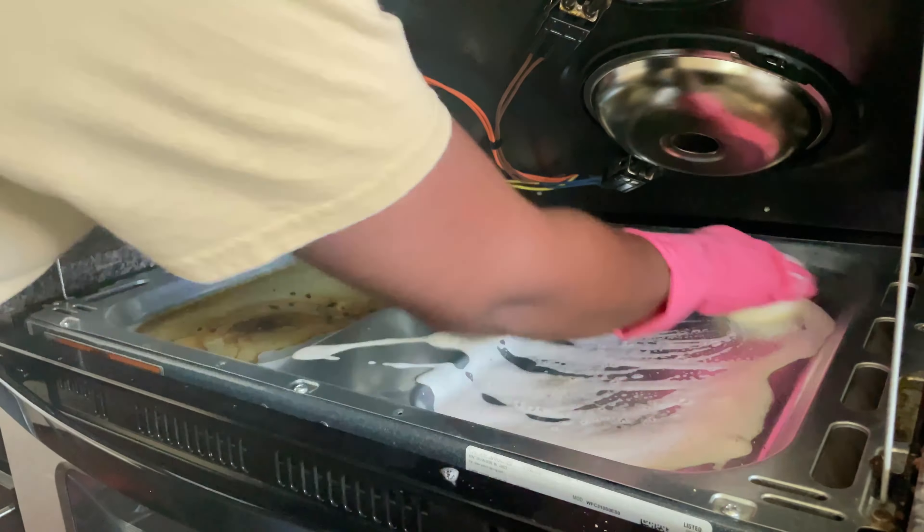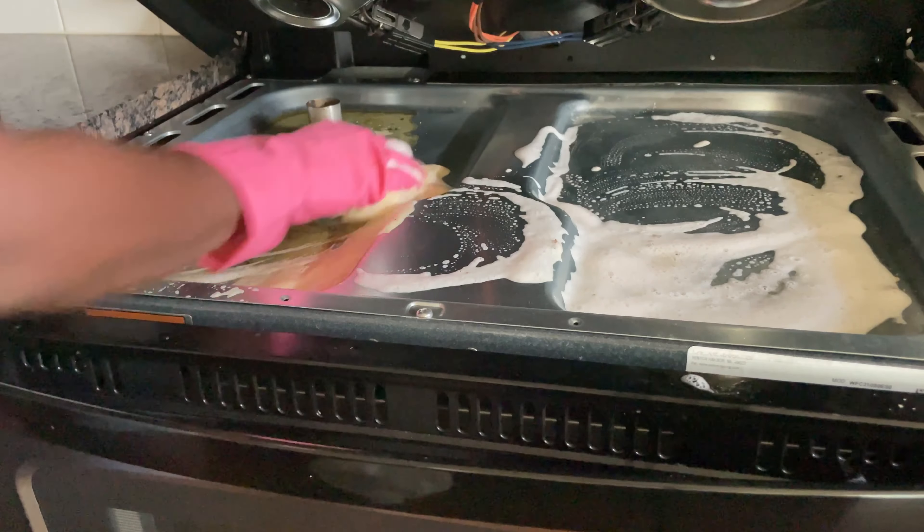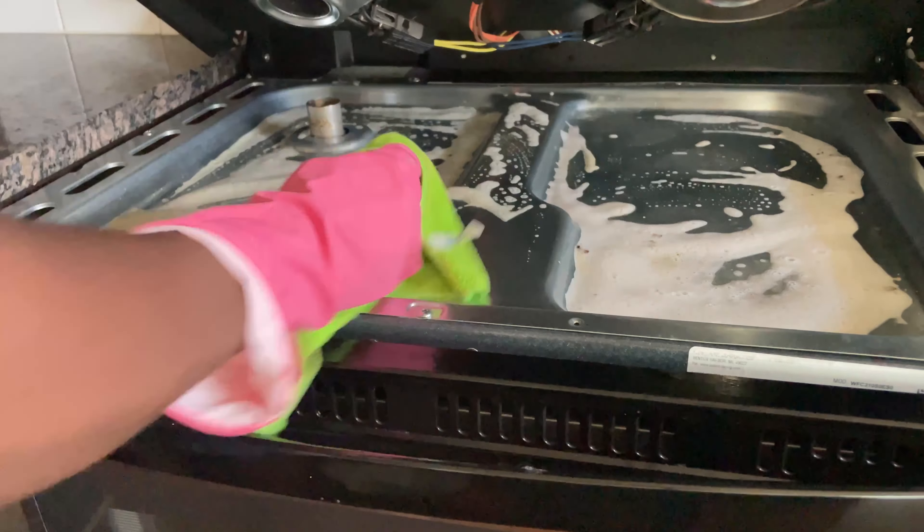Okay, let's clean down the stovetop and I'm still just using Dawn soap and hot water. And then for the tough spots I just use a Brillo pad.